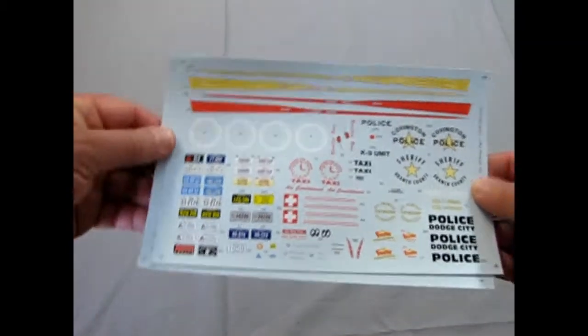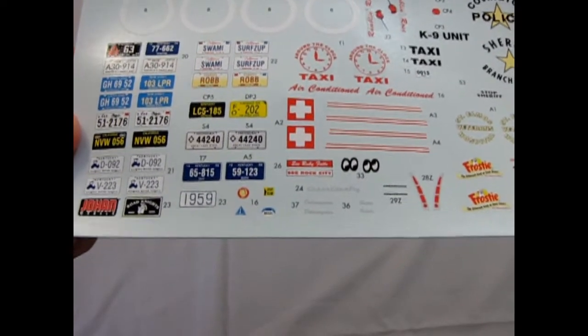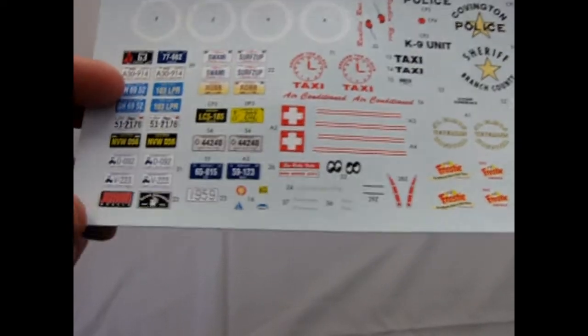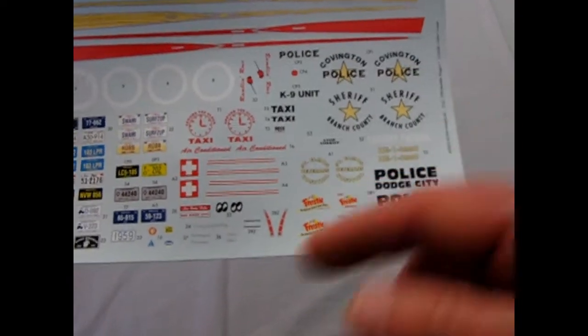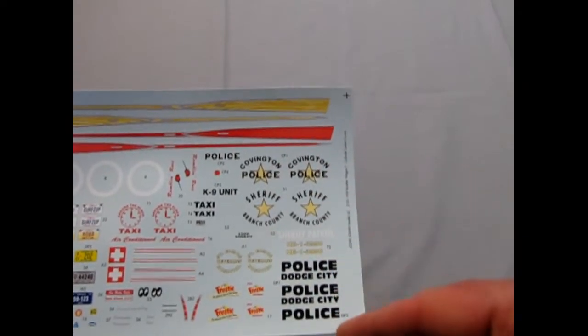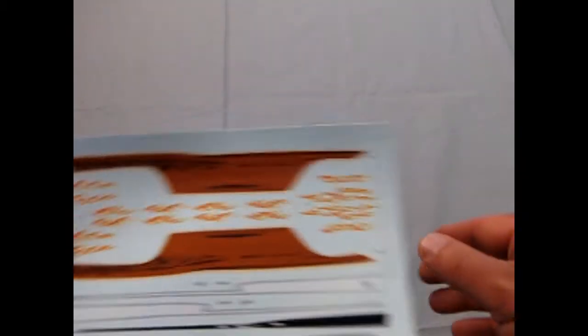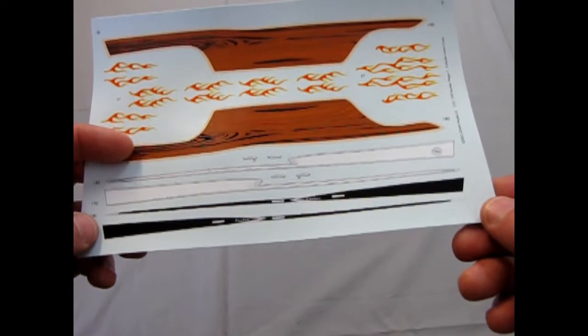Now we're going to look at the decals, and you actually get two decal sheets in here. There's all the license plates — Kentucky and Johan ones. There's stuff for the ambulance, the different police departments, Ramblin' Rose for your custom, side panel bits for the chrome trim, and flames in either black or white. This is just phenomenal — why not make us more of these?